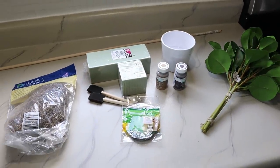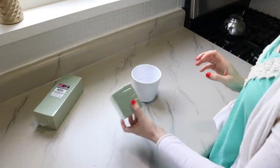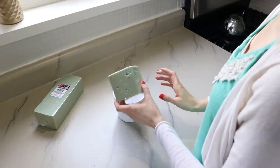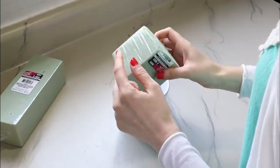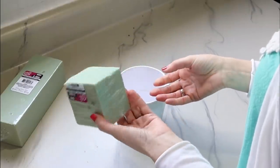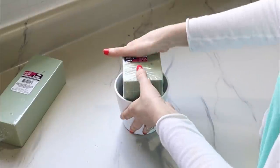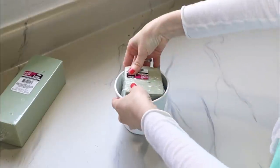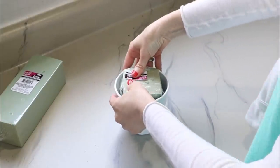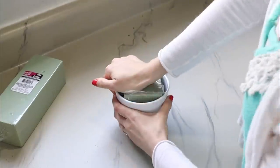Now we're going to get started by putting our foam into the terracotta pot. This is just a scrap piece I already had. A great tip from my mom: just leave the plastic on the foam. There's really no reason to take it off — all you have to do is just push it down and that plastic keeps your mess at a minimum so you don't get styrofoam all over the place.